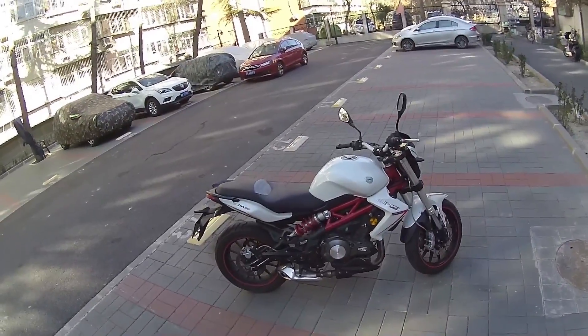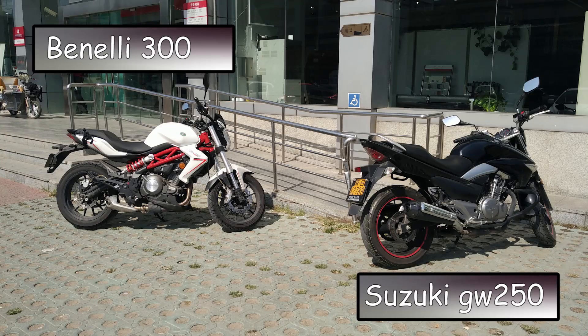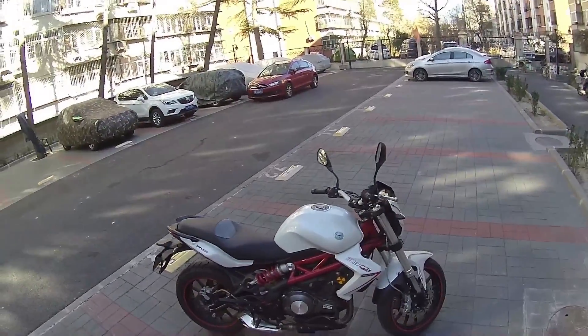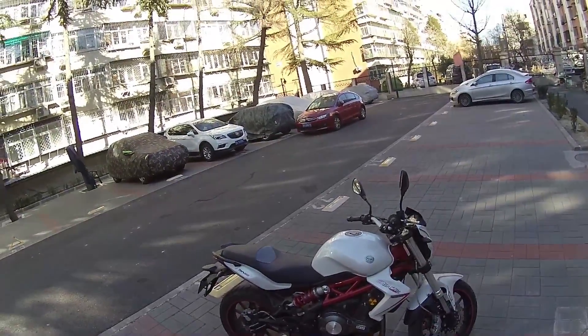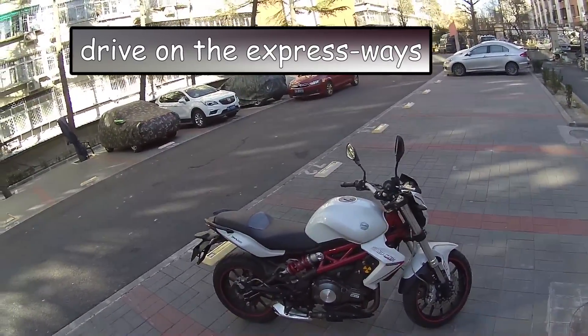Honestly, it's a fantastic bike. Maybe with the GW250, this is one of the best bikes for Beijing. It's just comfortable, it's enough power. If you want to go on the expressways, I think this tops out at 141, so it's pretty decent. Expressway speed is meant to be 120. If you want to overtake a truck, you can. That's pretty awesome.